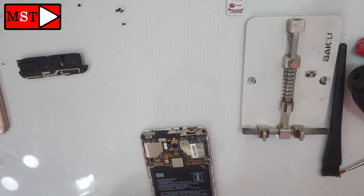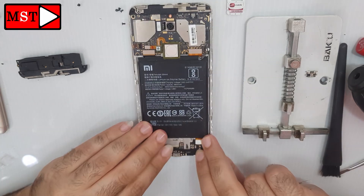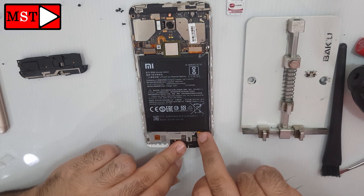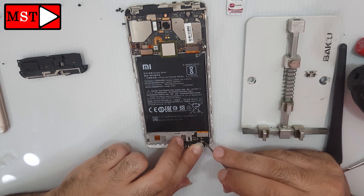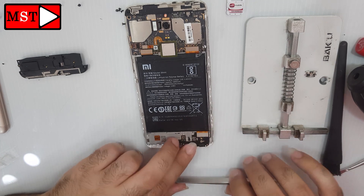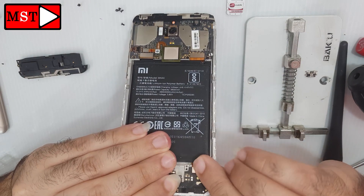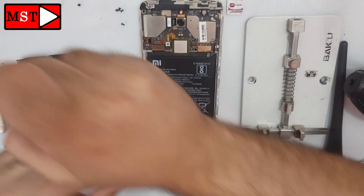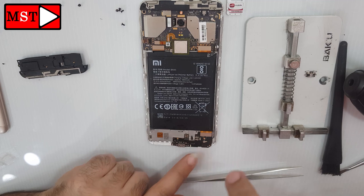Then attach it to the device and assemble all pieces. You can just make sure if the device is charging or not without full assembly. I'm going to do the full assembly because I know my work. You can just reverse the operation or watch the full video.